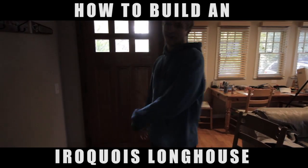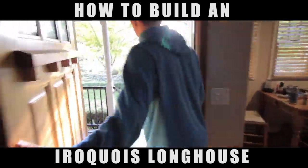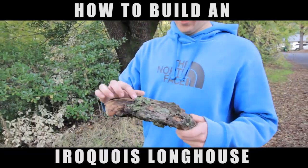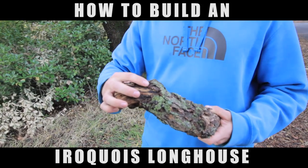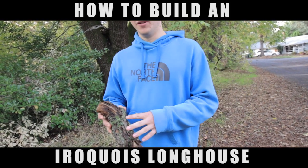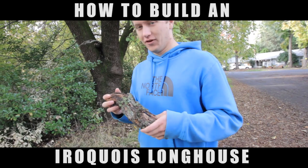We're going outside to get some bark for our long house. This has got some nice pieces we can rip off that we'll be able to use for layering. Bark is really good because it's like a natural waterproof — that's kind of something they would use, though they'd probably use a little bit bigger bark. But yeah, this will be really good for our project.